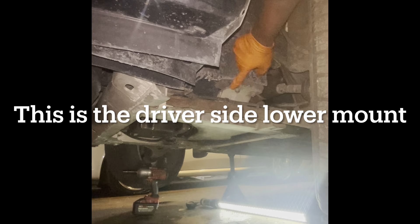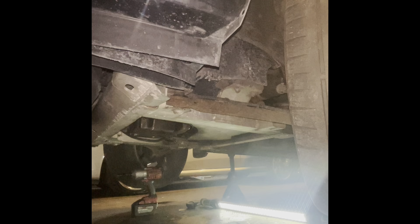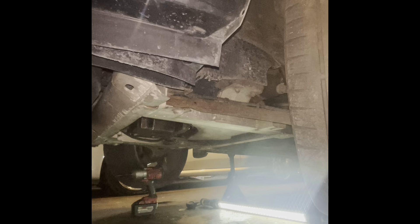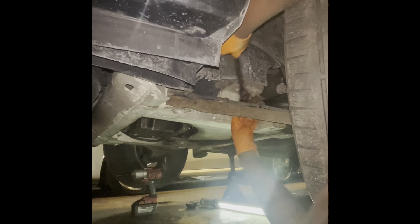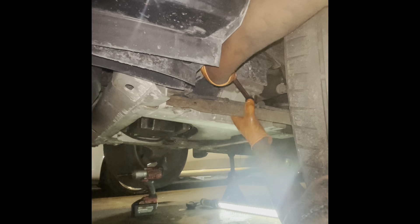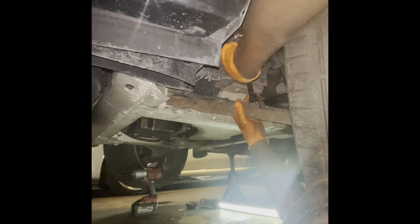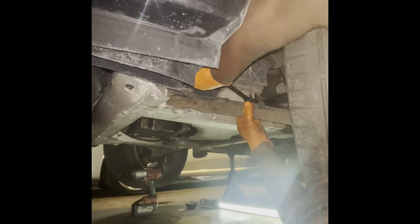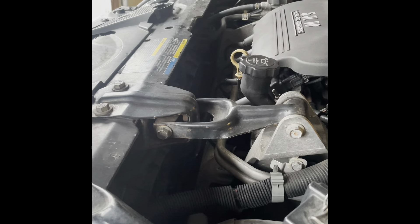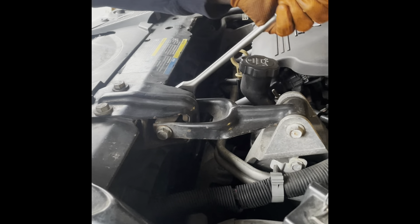Here are the other two 15 millimeter bolts. I'm going to use this skinnier flex head — hopefully it fits; if not I'll just use a ratcheting wrench. Next thing we've got to do is take these two 15 millimeter bolts out.